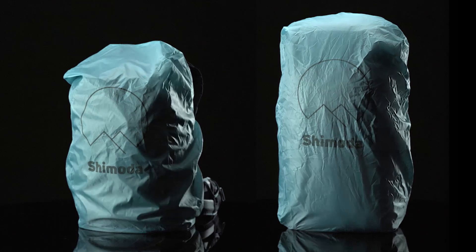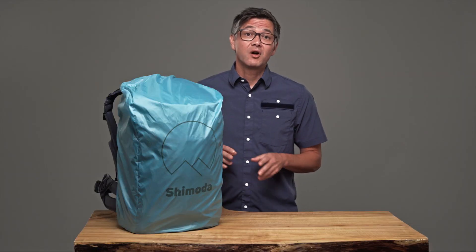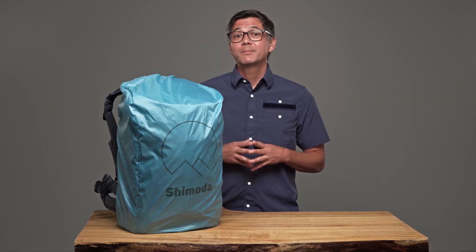Our Explore series rain covers are made from Tefata nylon with a PU coating. Our material selection lets water roll off easily. While named a rain cover, they're also ideal for muddy terrain or wet beaches where you might want to keep the earth where it belongs and not stuck to your pack.